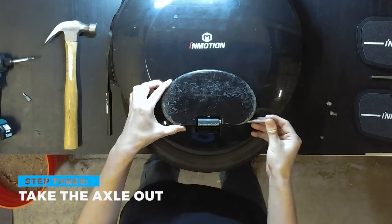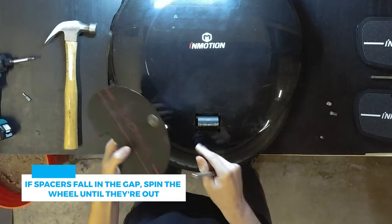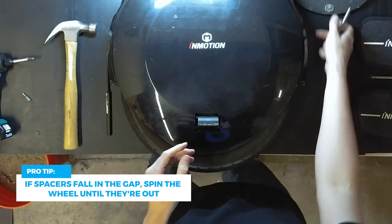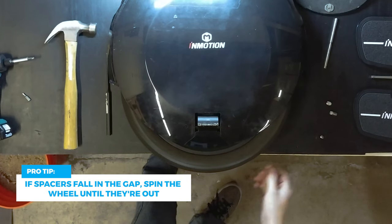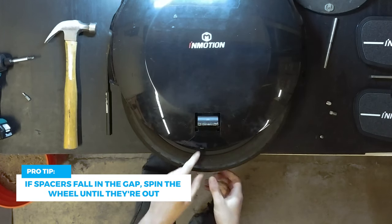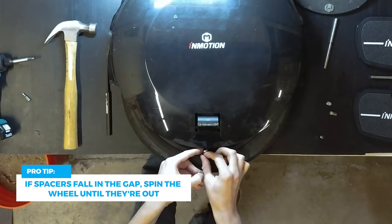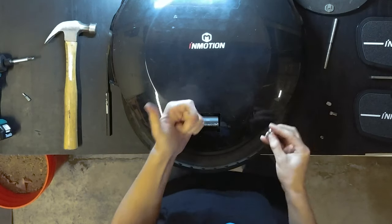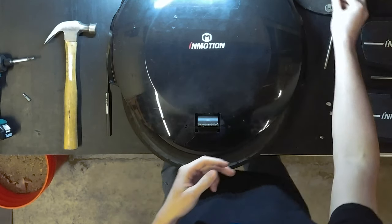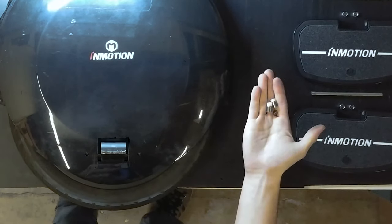Next we'll just take out the axle, and you'll notice that the spacers might fall into the gap here — that's totally okay. The way you get those out is to spin the wheel with a decent amount of speed and they will get pushed to the outside. We're not going to be needing the old pedals, spacers, or axle because those come included in the kit. We are going to be reusing the three set screws though, so hold on to those.